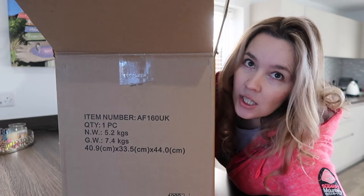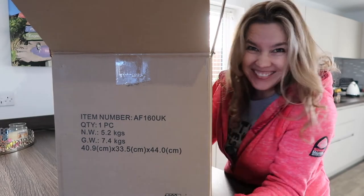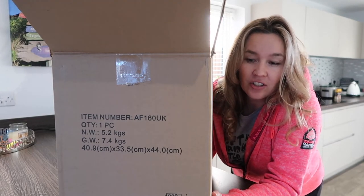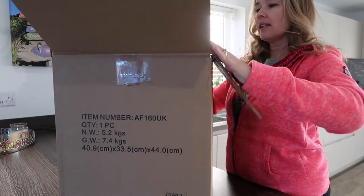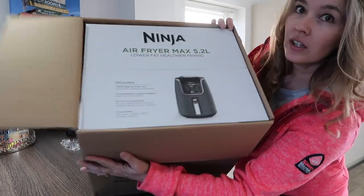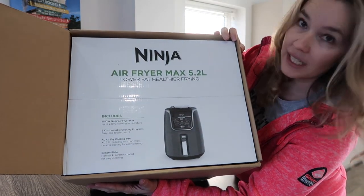Right, the unboxing — behind the scenes I've got some rubbish on the floor. I'm so excited, I know it's just an air fryer but I get very excited about stuff. So the brand we went for: the Ninja air fryer, 5.2 litres.